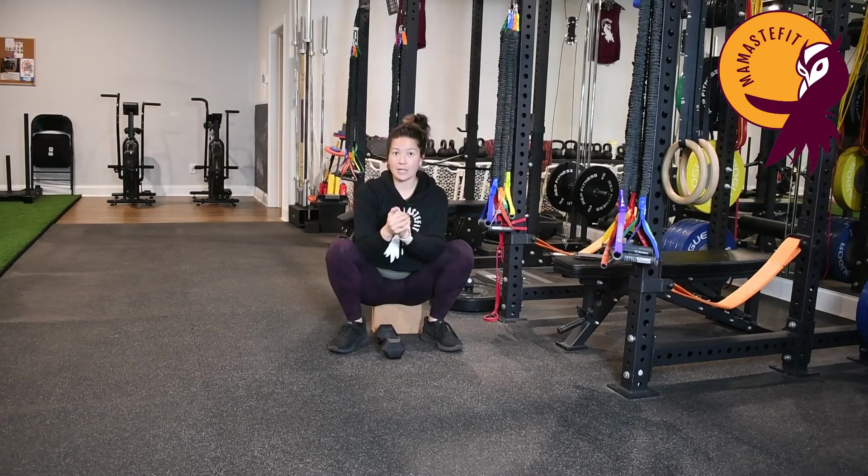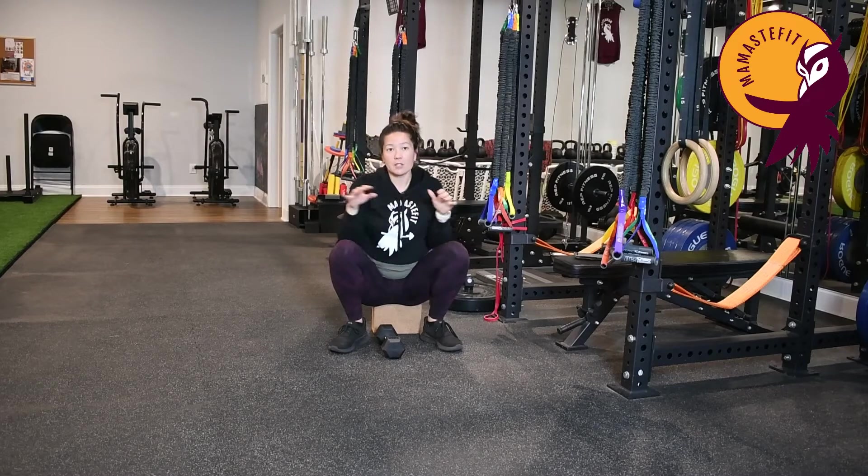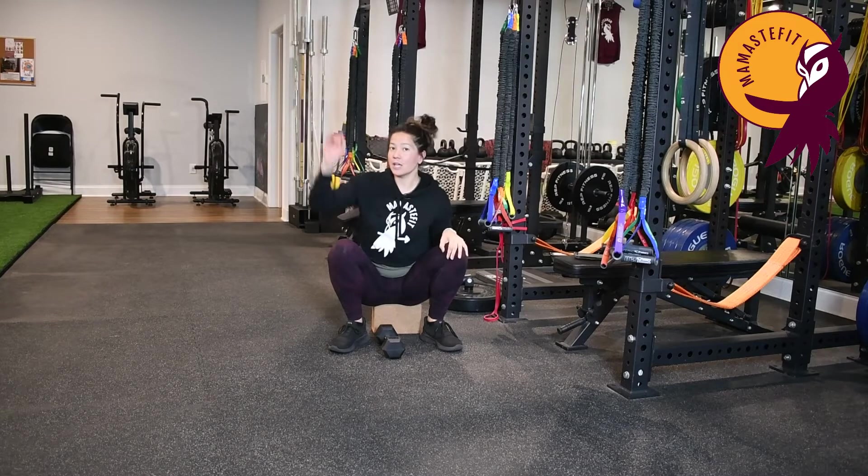We're going to do 30 seconds for each movement — 30 seconds with both legs, 15 seconds per side for the single-leg work, and then 15 rotations.